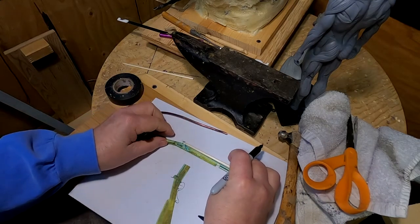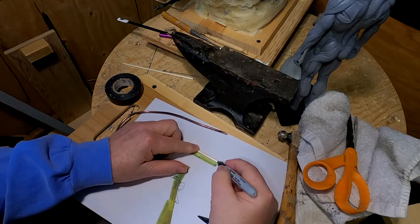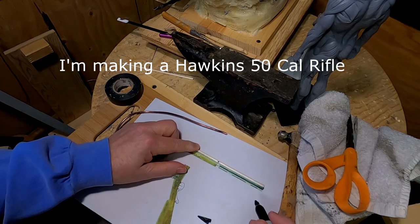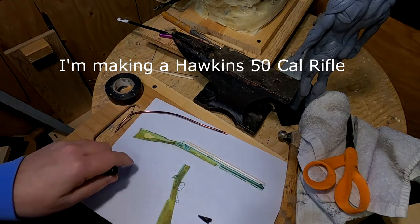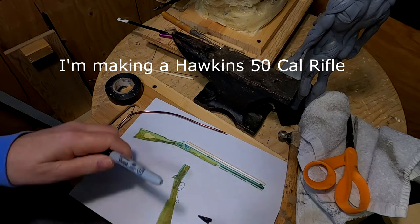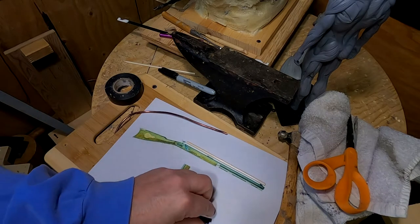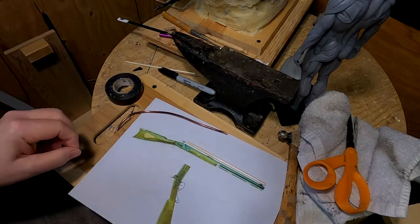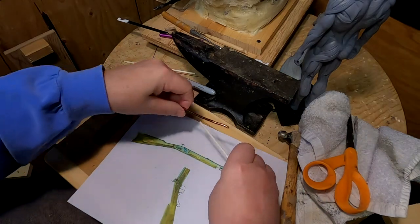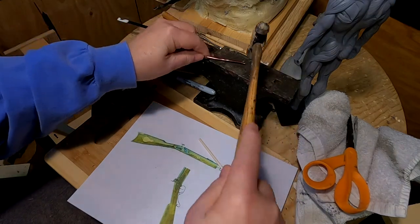Now the barrel of a Hawkins would be about 28 inches long. What I did was I printed this off on my computer — the printer is running out of ink so it's turned green, but that's okay, I've got ink coming tomorrow. It needs to be straightened just a little bit more.